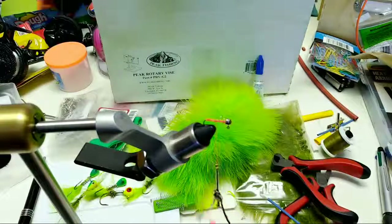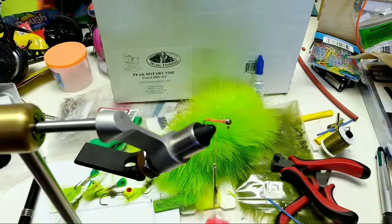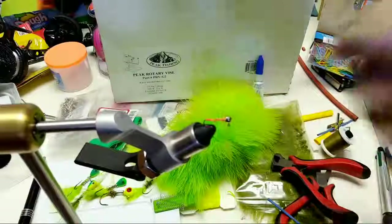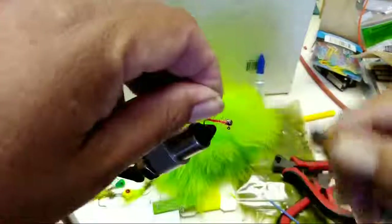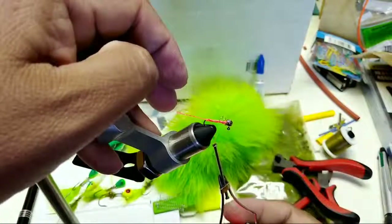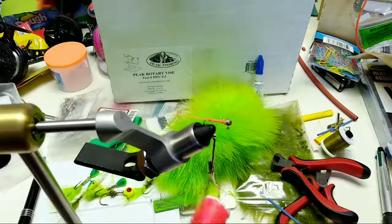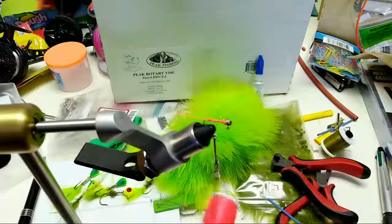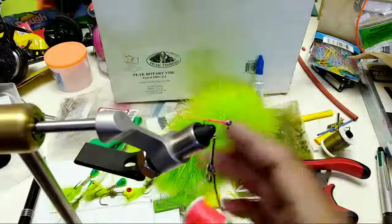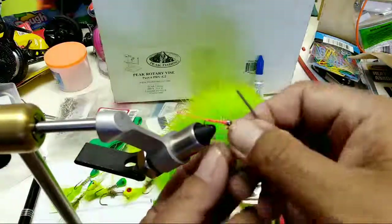For the most part, if you catch something and you don't safely release it like a fish, unless it's against regulations, I think you should at least eat what you catch or have a little respect. I don't think there's much respect out there - people are running around poaching just for the horns or whatever. It's a weird climate.